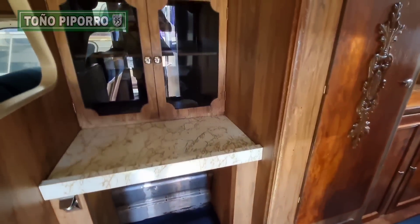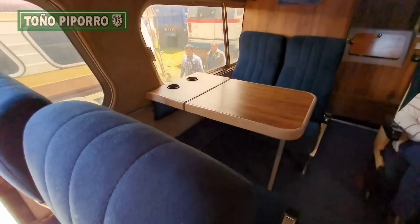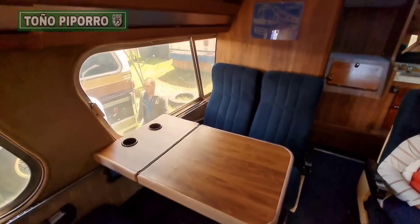Y vamos a pasar al interior de este autobús para que lo conozcan. Para que me dejen su opinión, su comentario — ¿qué les parece esta configuración?